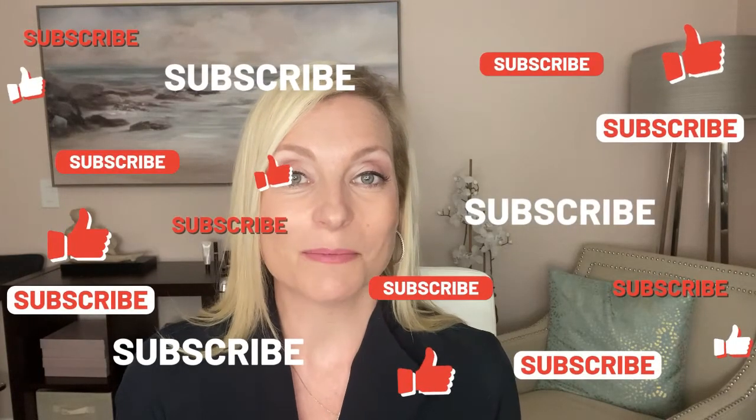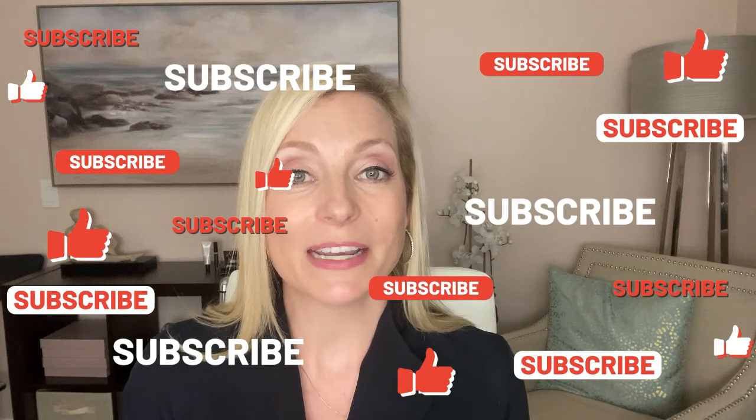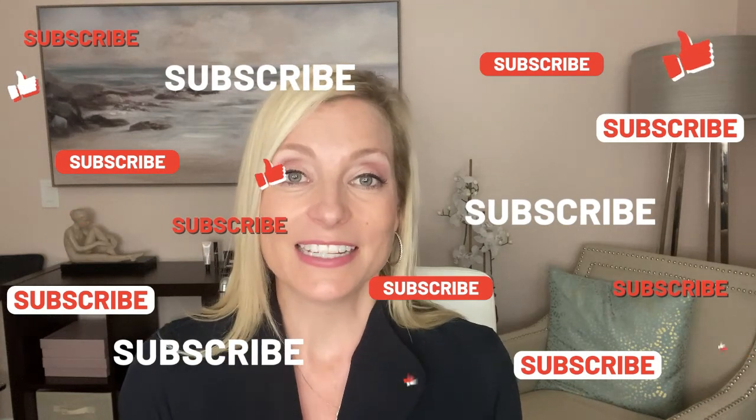I hope you found today's tip helpful! If you did, go ahead and give this video a quick thumbs up and consider subscribing to my channel. I'm here every week to help you boost your confidence so you can step into your greatness and live your most bold and beautiful life. Thank you for stopping by and I'll see you next time.